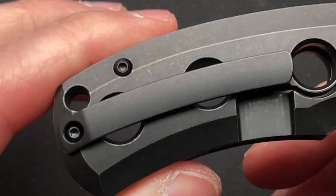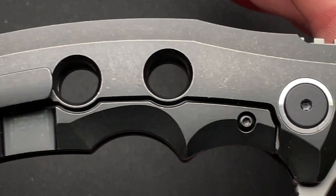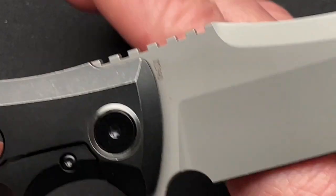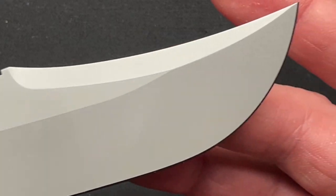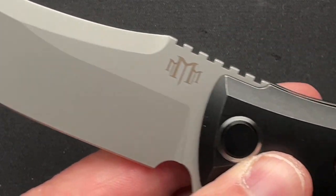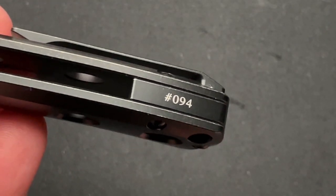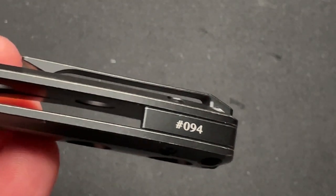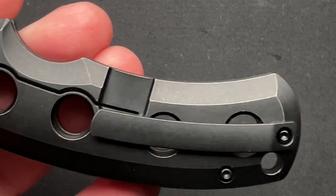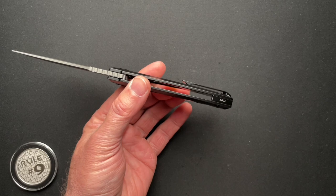It has a titanium pocket clip, steel lock bar insert, and titanium pivot collars. I love how the blade only has the M390 steel marking on it, so it's a super sterile blade with their logo on the front and jimping up top — it works great. The fit and finish is really nice. These are a limited run of 200, and this is number 94.